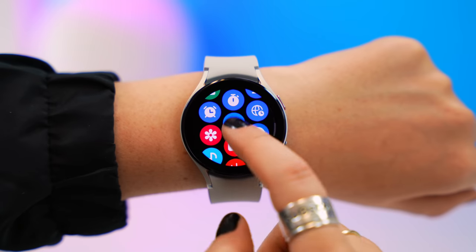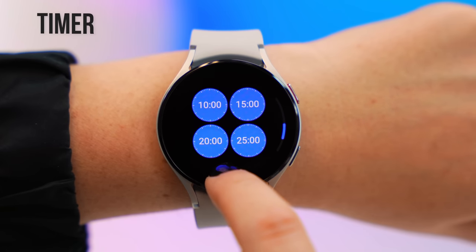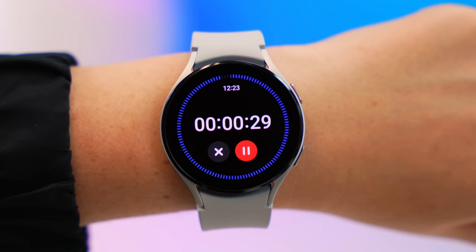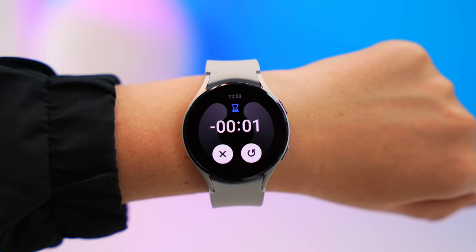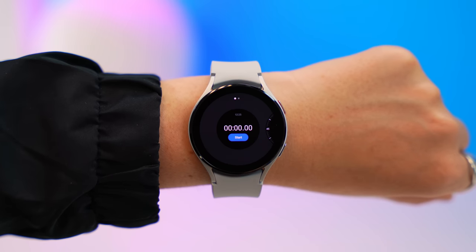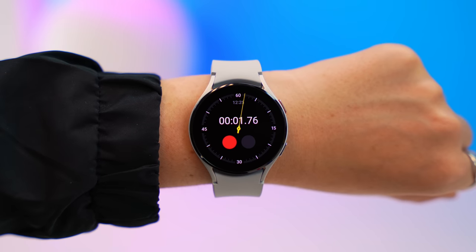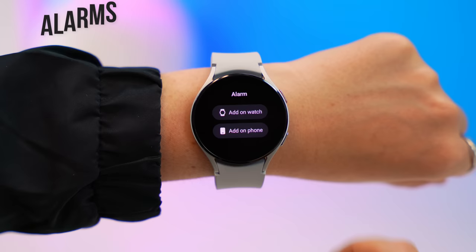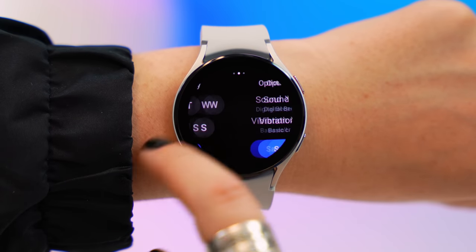You also have super nifty day-to-day features like the Timer application, which has a bunch of preset timers you can quickly choose from. When the timer is up your watch vibrates and plays a sound to let you know. You also get the Stopwatch application in two different designs, and you can set any alarm right from your watch and even add it to your phone. There really is so much you can do with this watch.